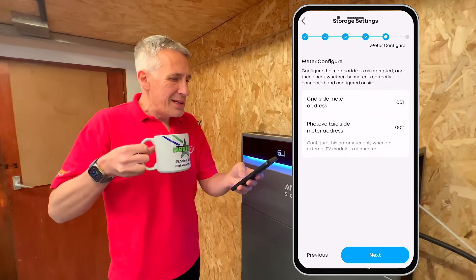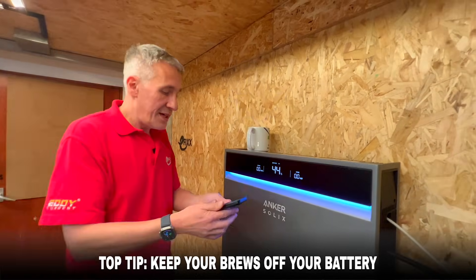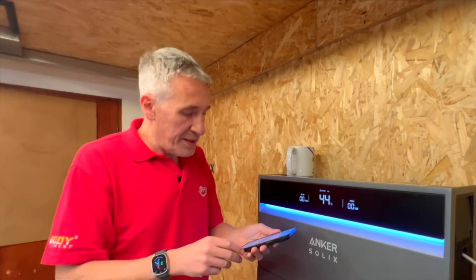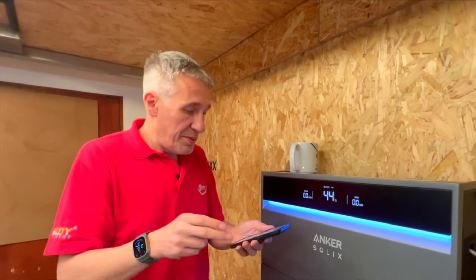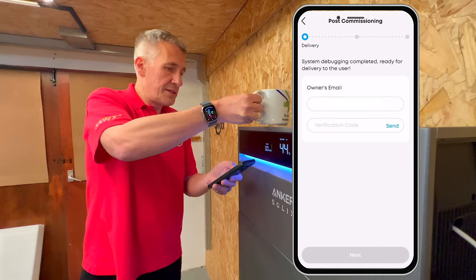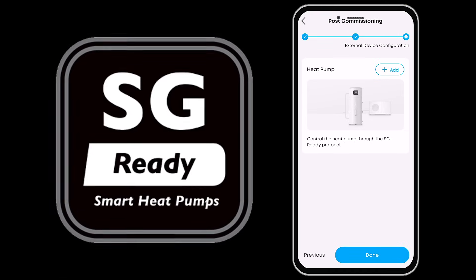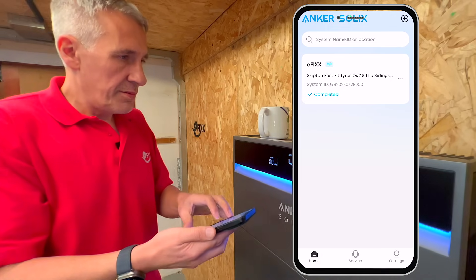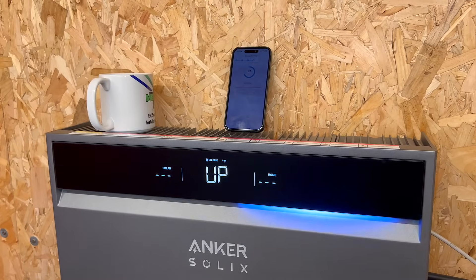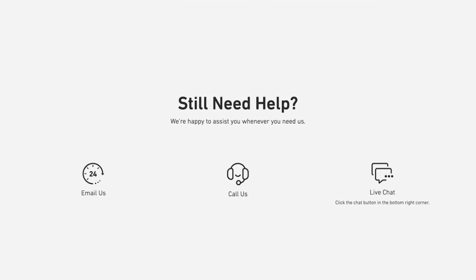The meter is correctly connected and configured. A note: we haven't done a G99 application — obviously on a proper install you'd arrange that in advance, though you can default to G98 and ask for permission afterwards. System testing — start — power module test — power module working. System debugging complete, ready for delivery to the user. The app even asks if you have a heat pump and whether smart grid is enabled. And that is it — commissioning of the system is complete. Perhaps we'll coin this: can you commission a solar system in less time than it takes to drink a cup of tea? The cup is still hot!